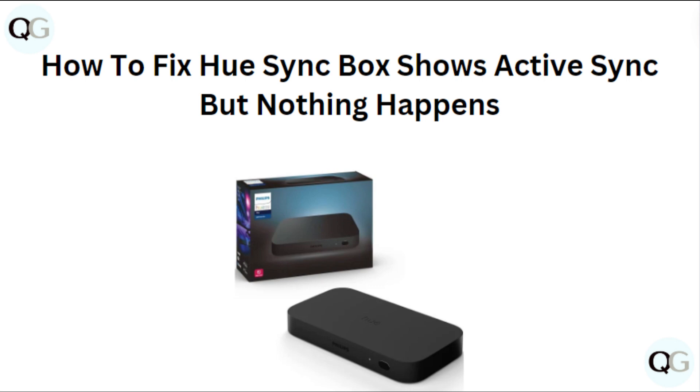Hi everyone, in today's video we will see how to fix Hue Sync box shows active sync but nothing happens.